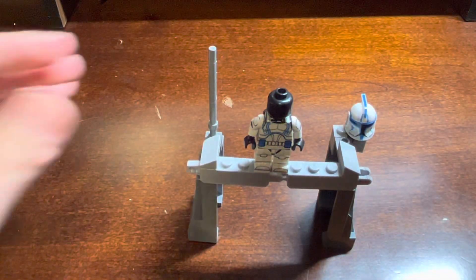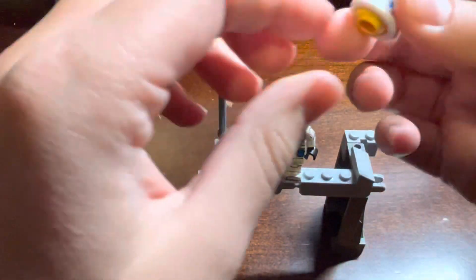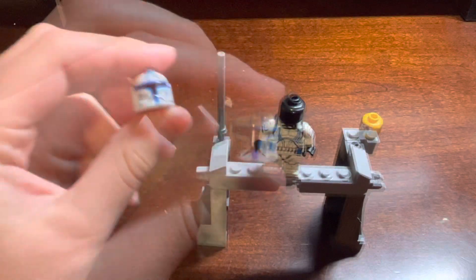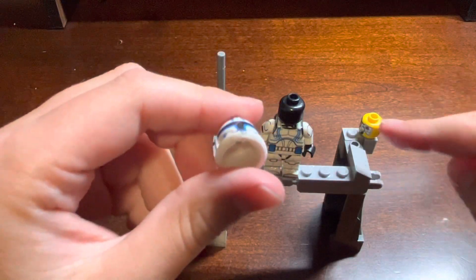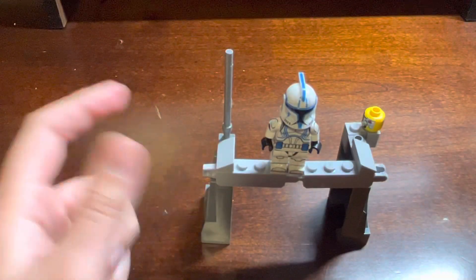And now for the final step to complete this figure. And now that I've got the yellow head out of the helmet, time to attach it. And voila!